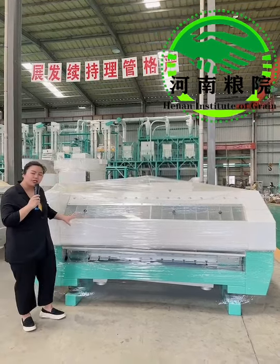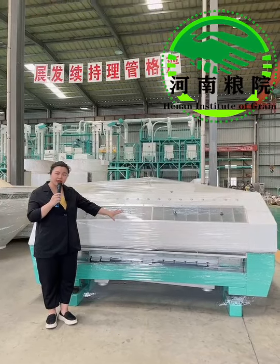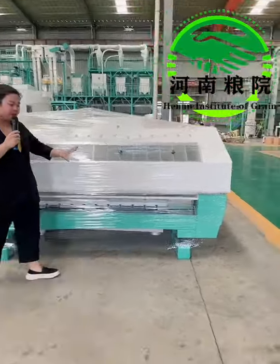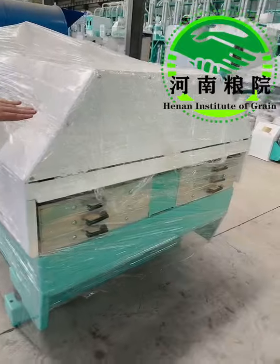Its whole body is made of international standard carbon steel Q235. And it's mainly composed of three parts: the main body, the aspiration body, and the distribution box of material on the screen.